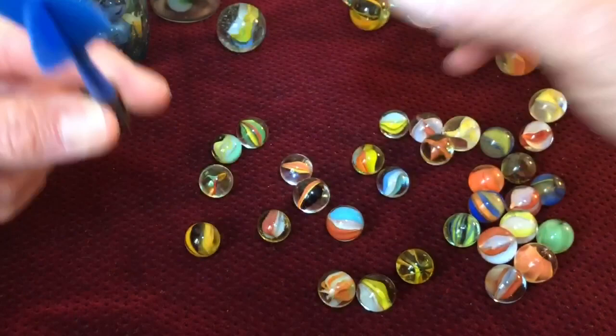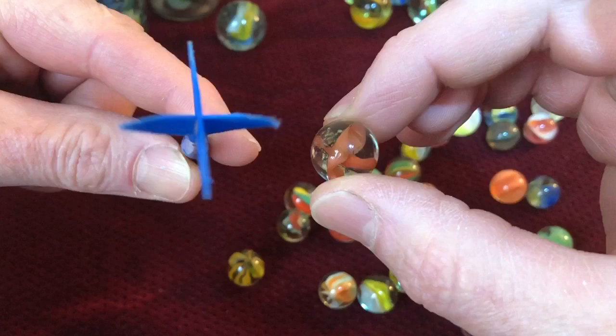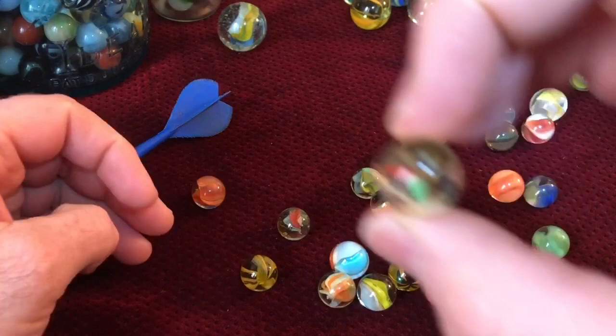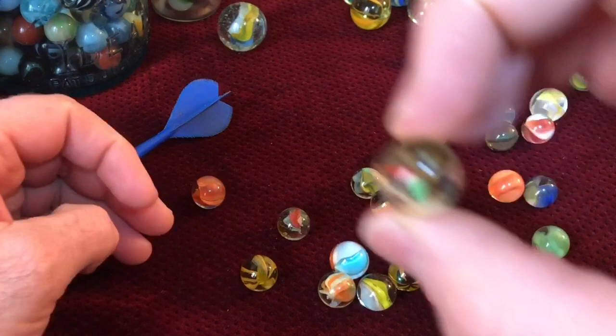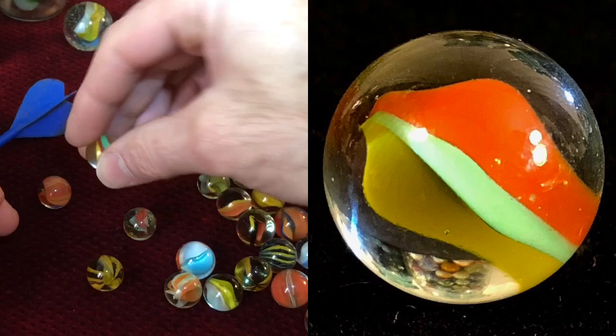In most cases cat's-eyes do not come with elaborate nicknames but are really categorized by numbers and colors. I have this game dart here to demonstrate the veins that are counted in the cat's-eyes for identification. This dart would have four veins or panels, so this marble in my right hand would be considered a four vein one color cat's-eye. Here we have a few examples of the common three vein three color Japanese cat's-eyes.